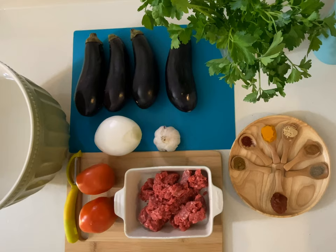Karniyarak, if I want to translate it to English properly, would be like 'split eggplant', sort of. So as the name includes, the main thing for this dish is going to be eggplant.